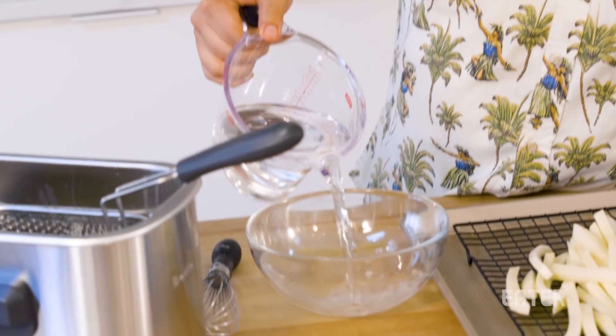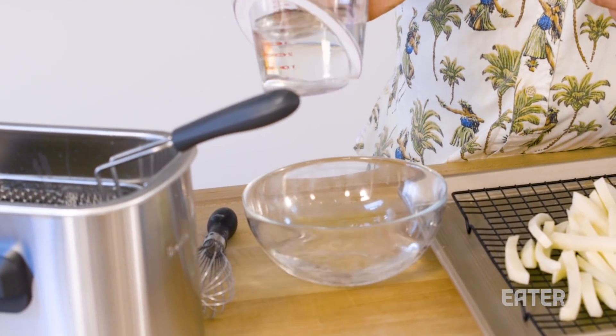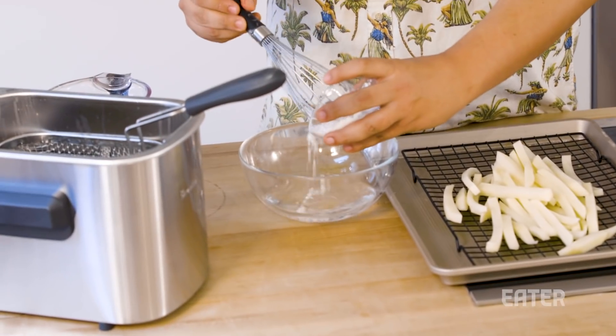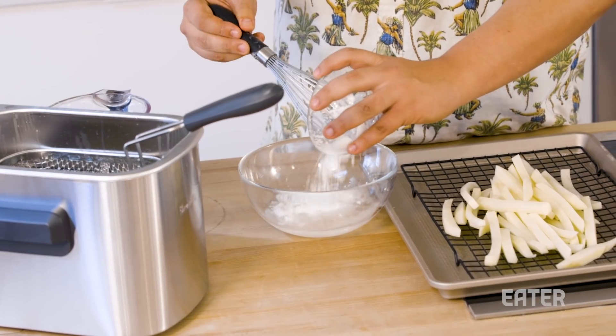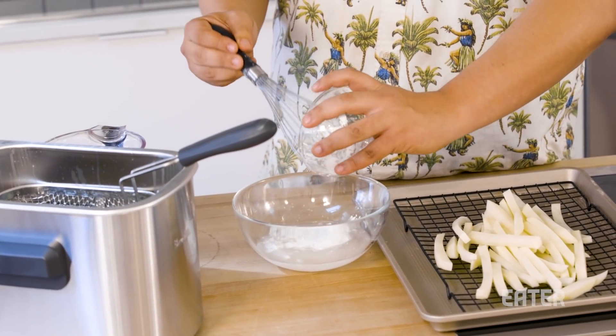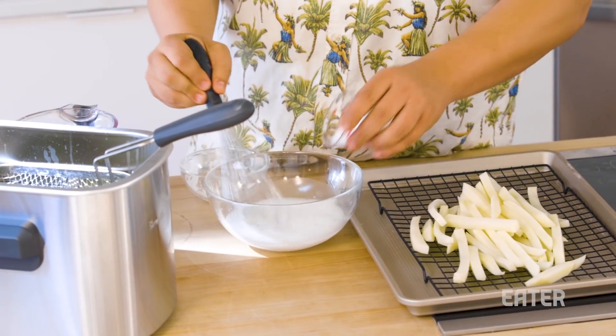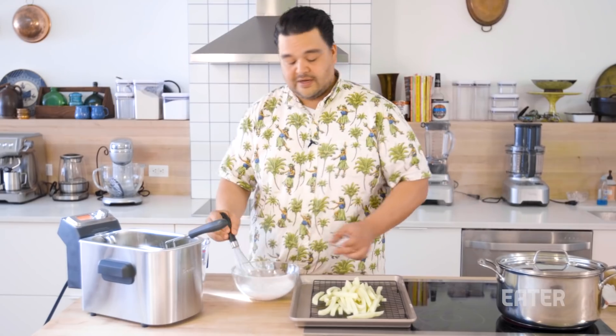We're going to make a mixture right now that we're going to boil the french fries in. All you need is three cups of water — you can do about a cup first — and I have right here 60 grams of potato starch. You can use corn starch too, but potato starch and french fries just seems to make sense. We're just going to hydrate this and make a slurry. Also have two tablespoons of salt.